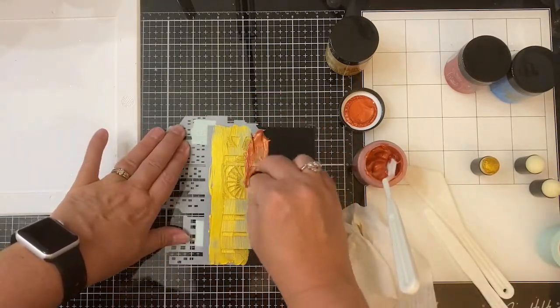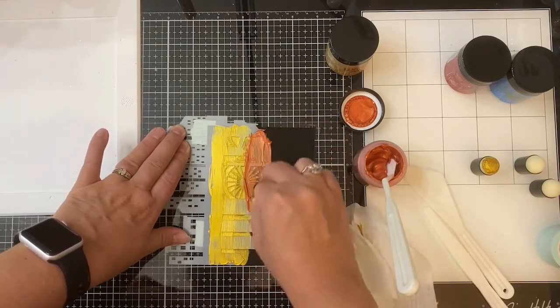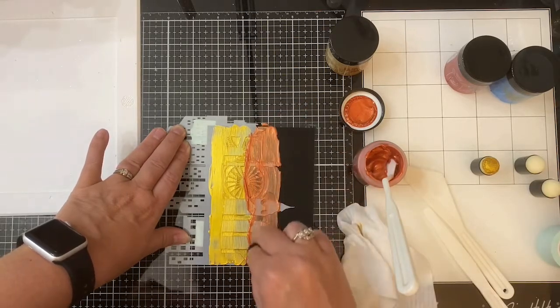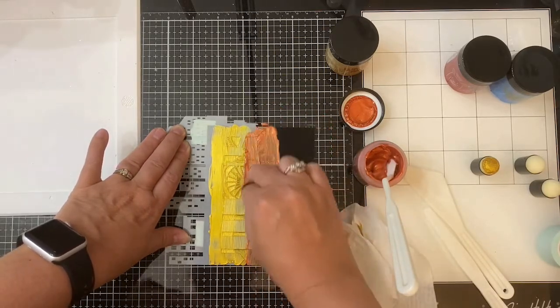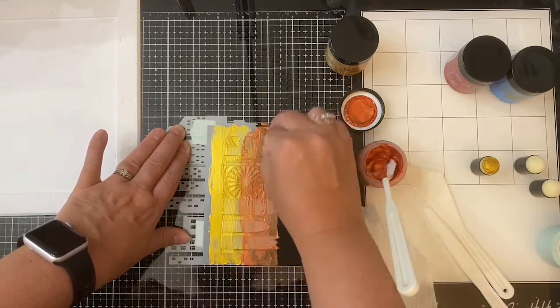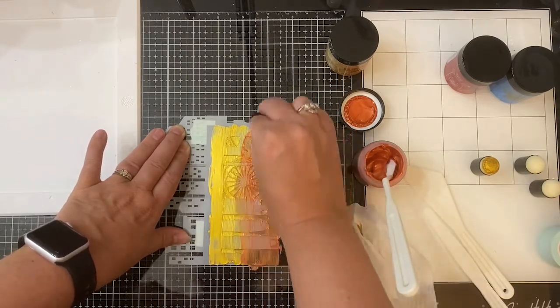For the next color, called Traffic Cone, I started out trying the sponge dauber just to see if it applied any better. I did not get as thick of coverage as I did with the yellow, so I definitely recommend using the palette knife at least at first, and then coming in with the sponge dauber just to smooth out any clumps.